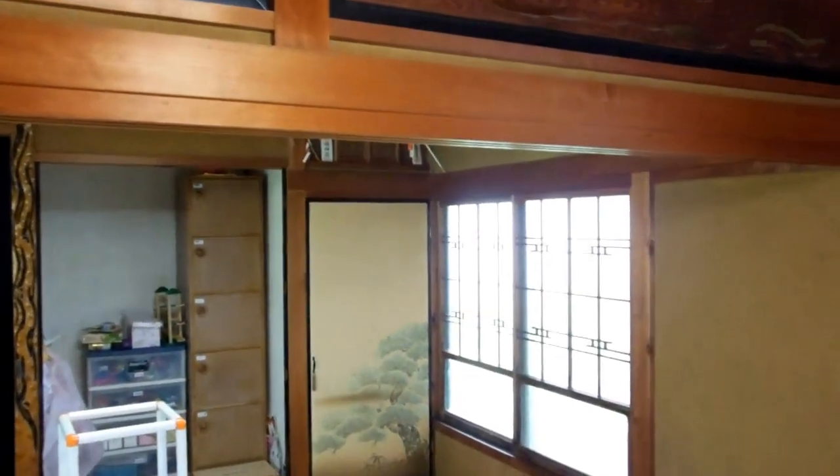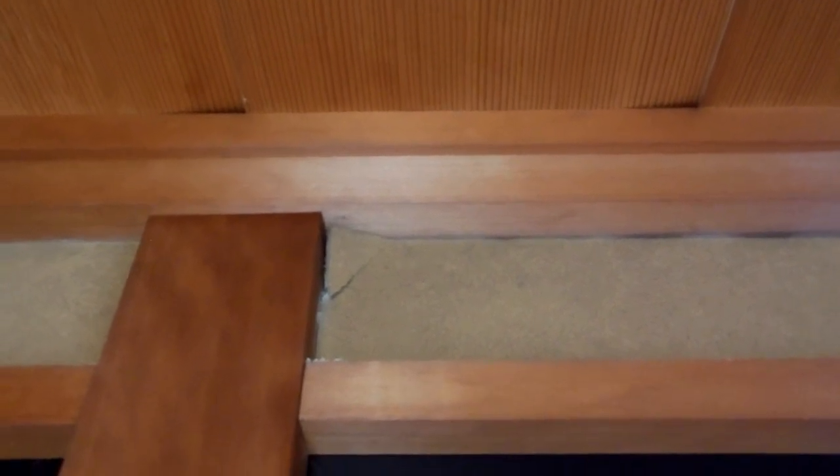Hey guys, those are the OFAR Buying a House in Japan playlist. Some of you will recognise this tatami room. This piece of wall up here has been deteriorating — not quite sure why. It might just be some movement in the post over the years has put pressure on that corner and sort of pushed the corner out.